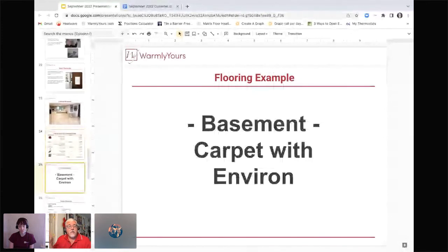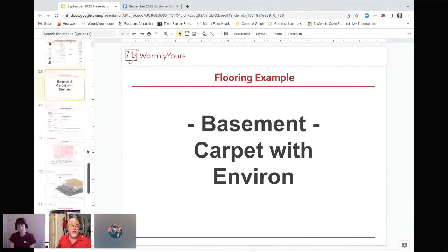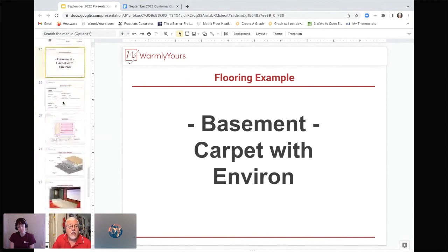Now we've talked about tile installation, but we're going to look at carpet. Most carpet has a maximum temperature you can set the thermostat to. When looking for carpet, you want to find one with an R-value of one or less, and find out from the carpet manufacturer what the maximum temperature is so you can set your thermostat accordingly. Carpet installation with Environ is only available in the United States.